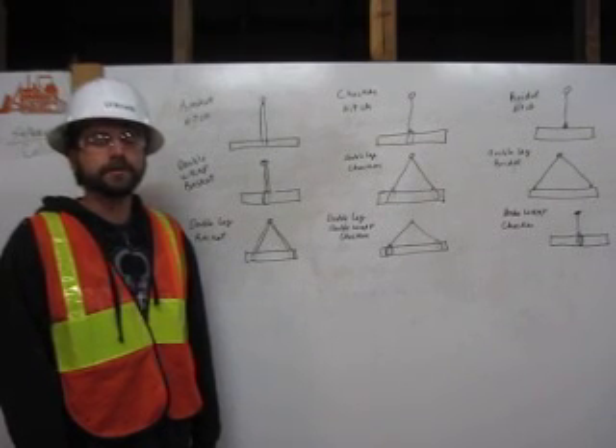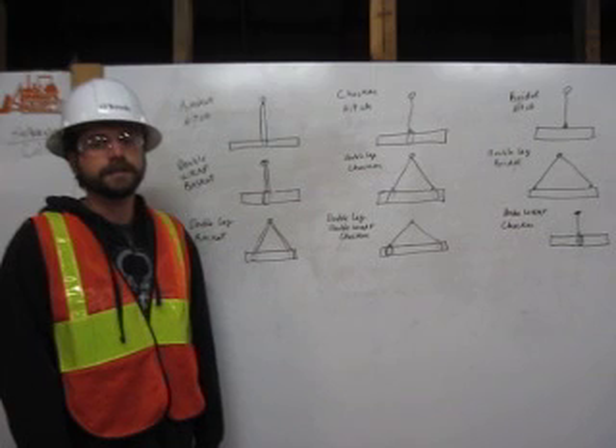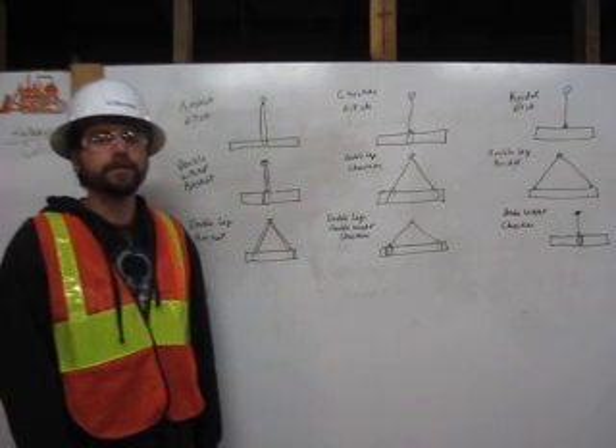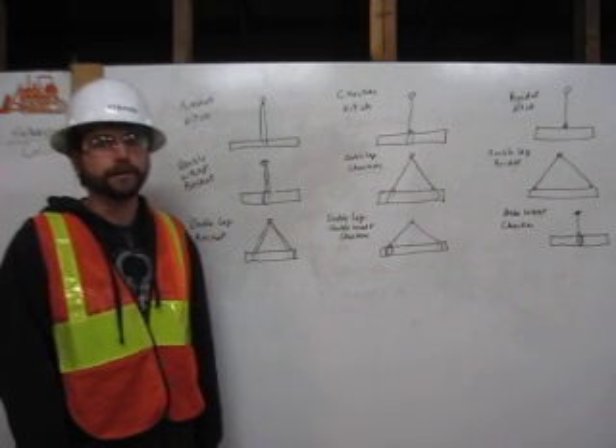Hi, I'm Colin O'Keefe. I am a certified rigger. As a rigger, it is my responsibility to inspect the rigging, determine its capacity, and properly attach it to the load. In this example, I will explain to you how to attach the rigging to the load using the bridle, basket, and choker hitches with multiple legs and wraps. Let me show you.